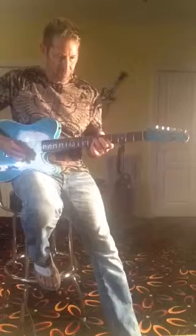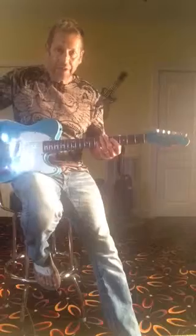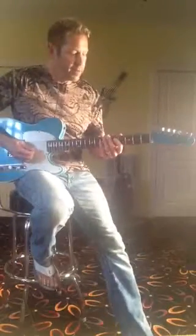Here's the center position, and of course here's the kind of no-caster sounding rhythm in position. Kind of muffled sounding.